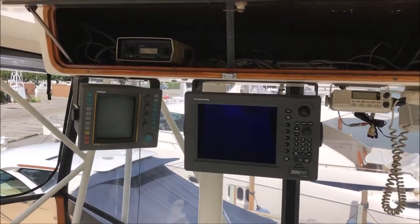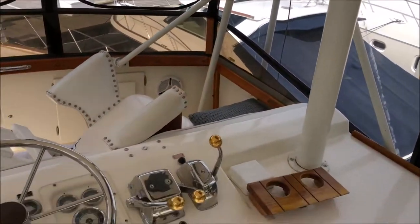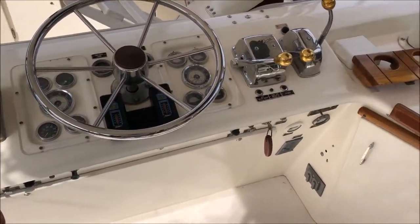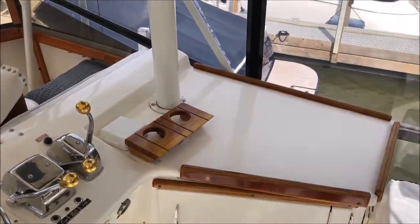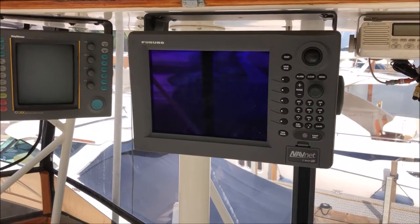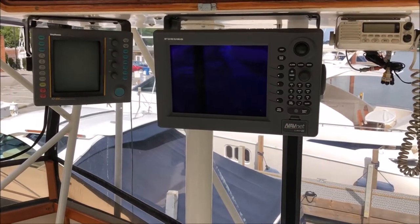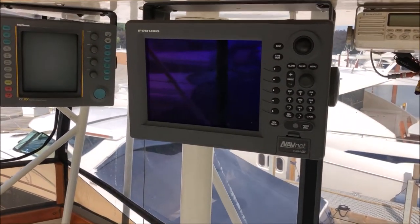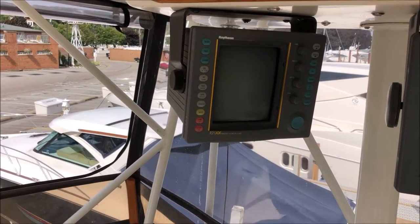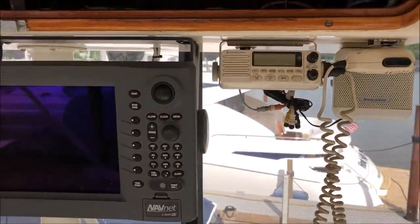Hi folks, George Shively back with you on a new project. This is a 1982 42-foot Post that we're going to be bringing into this century. There's some really old gear on it — that Furuno VX1 doesn't look old but it's over ten years old, probably closer to 15, since that's the original VX1 series. The VX2, of course, the R21XX, goes back probably closer to 22 years.